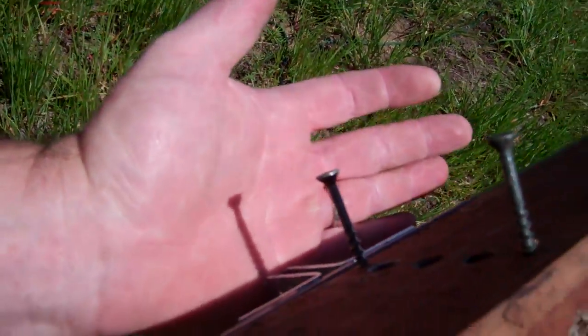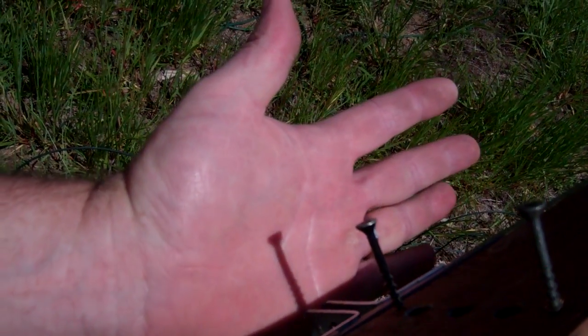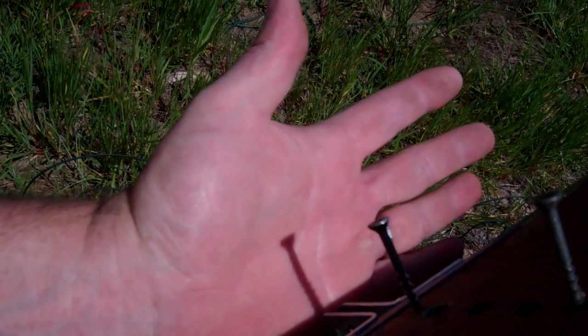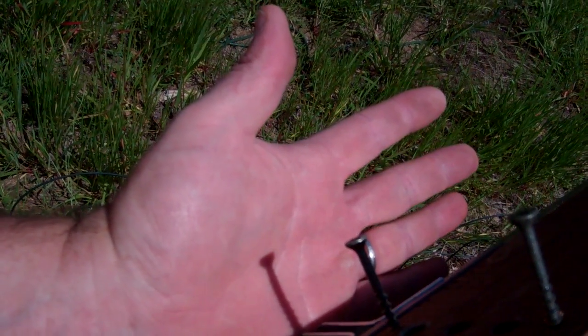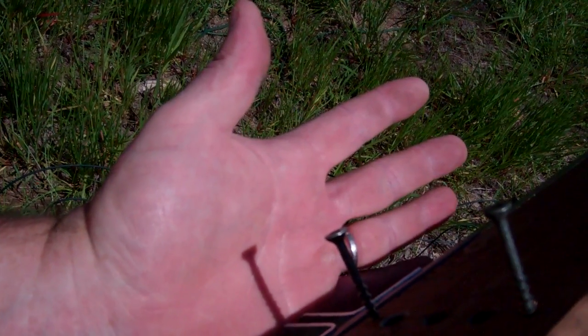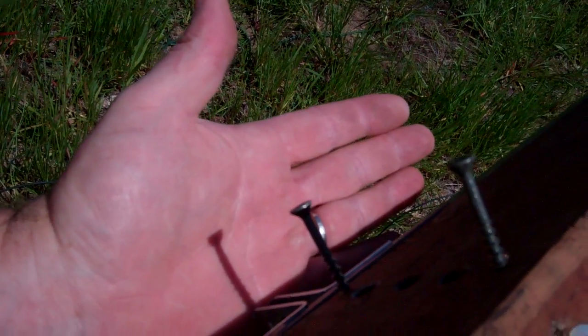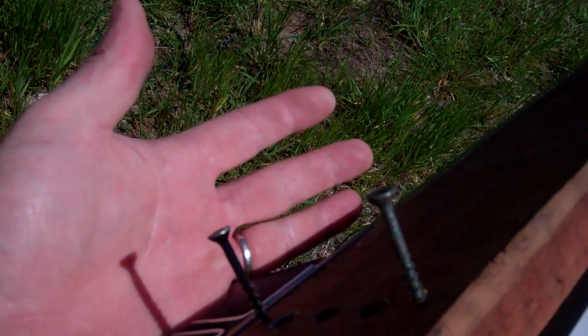And as we can see, the shadow is just slightly fatter than a screw width. The screws are roughly an eighth of an inch in diameter.